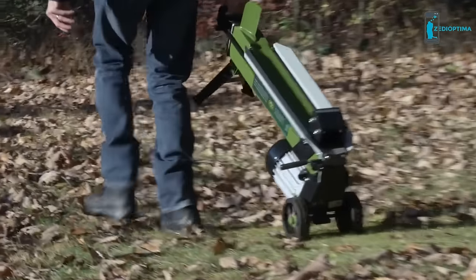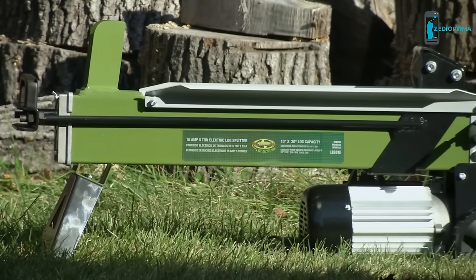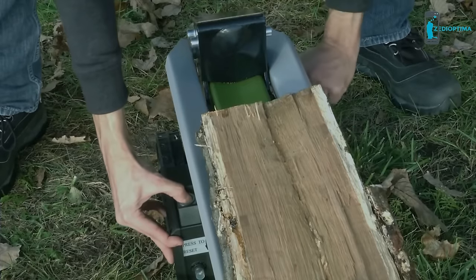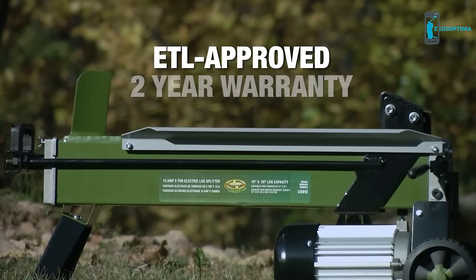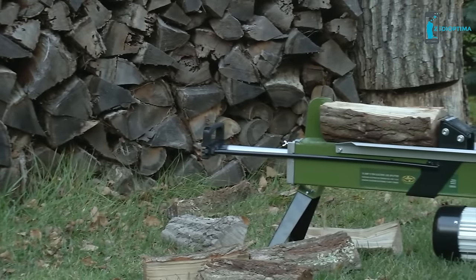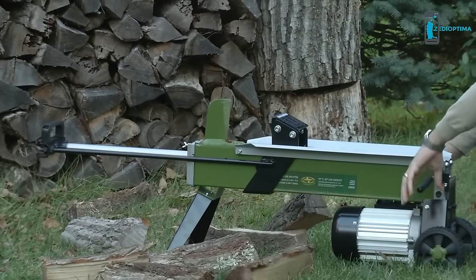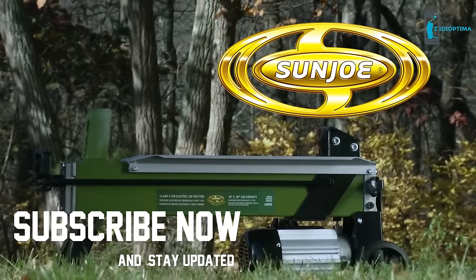Rear wheels help move Logger Joe wherever you need it, and its durable steel construction keeps it running strong for years. It features an overload circuit reset button and a dual-handled safety system to keep you well protected. Logger Joe is ETL approved and backed by a full 2-year warranty. Perfect for home and light-duty projects, the Logger Joe electric log splitter makes it easy to get your yard chores done. Get the tools that do the doing — Logger Joe from Sun Joe. Get equipped.